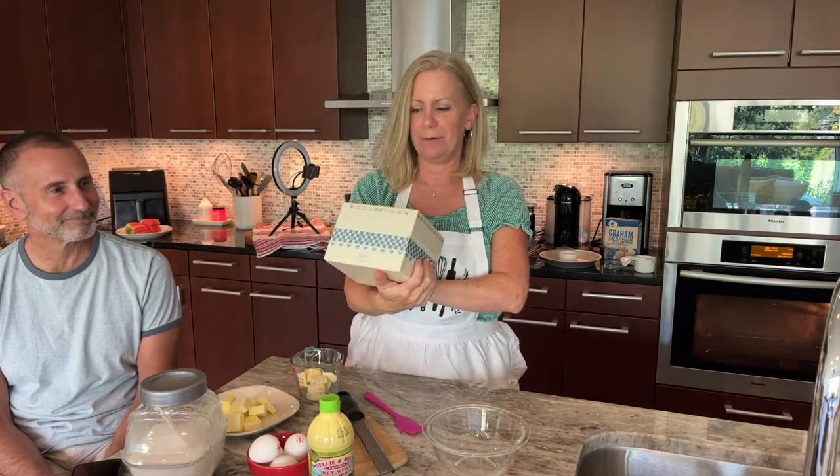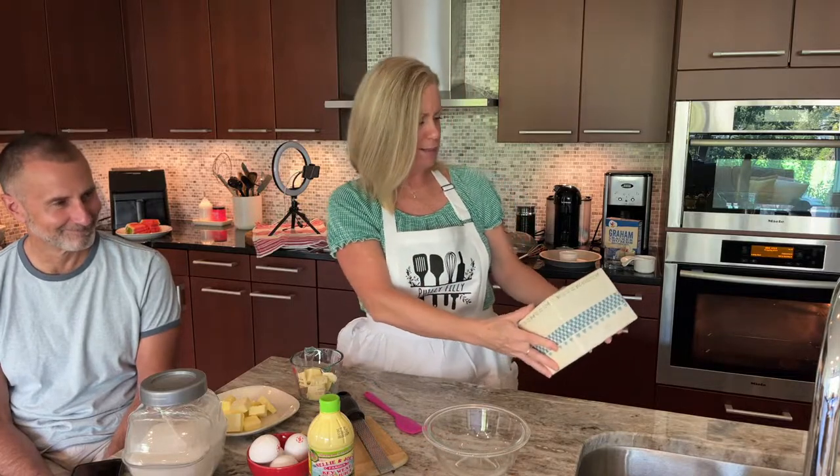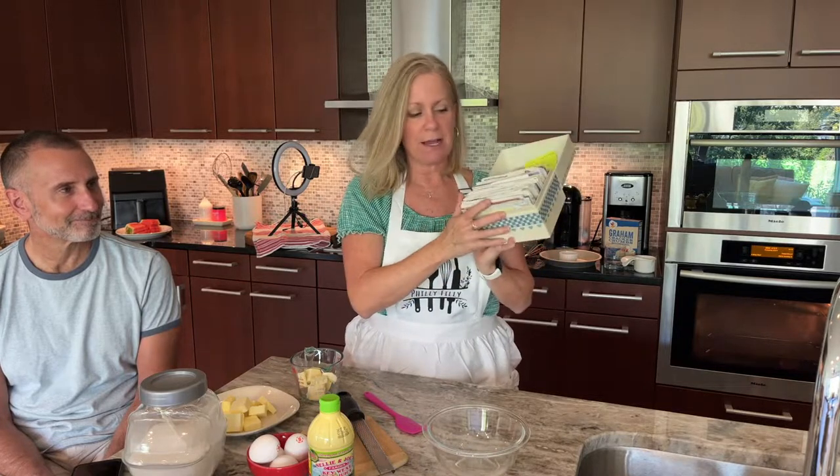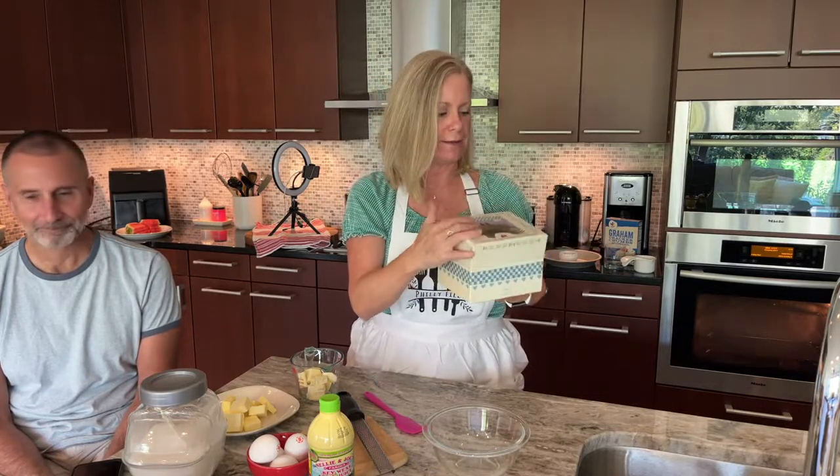Yes, I am recipe-box old! I still have a recipe box — I'll show you just to prove my point. Isn't this adorable? My cute little recipe box, it's blue with a chicken on it and it says 'With Love,' because recipes are always with love. It's organized somewhat and a mess, but I have some of my favorite recipes in here.